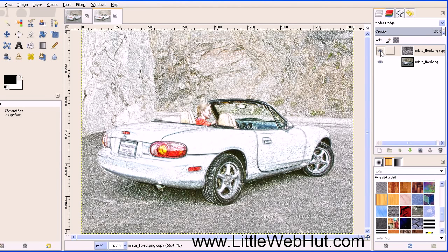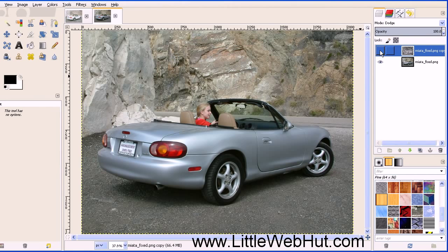If you click right here on the top layer, you can turn this off to look at your original image and compare the two.